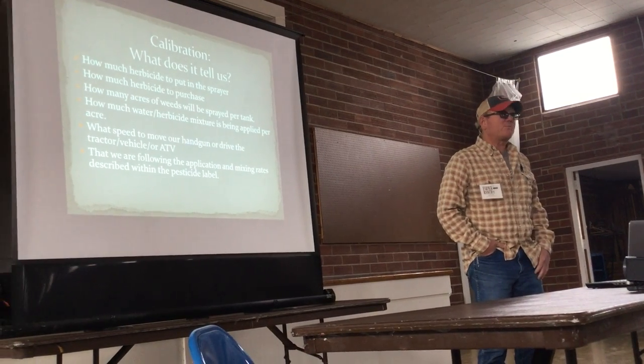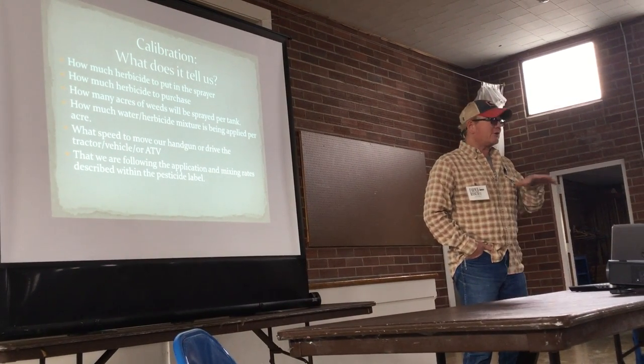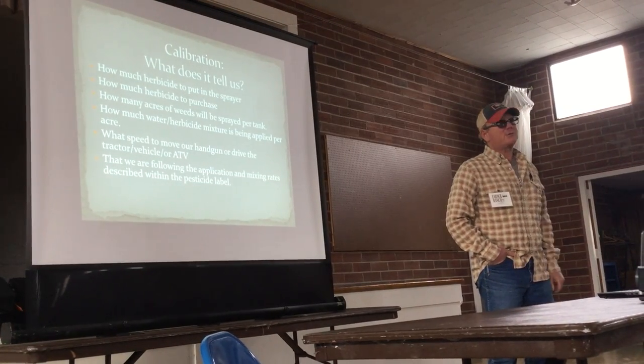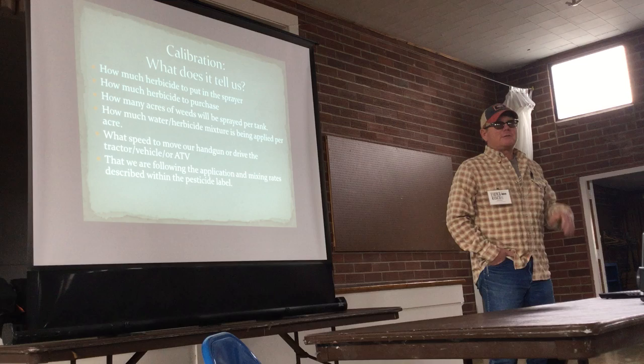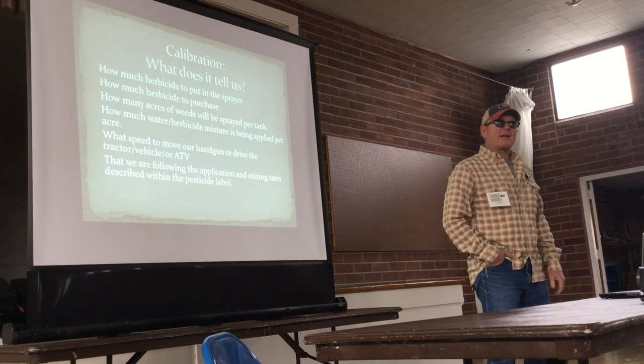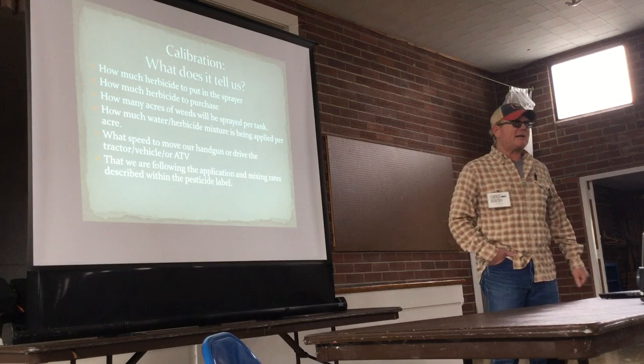I work with the program — backpack crews. We go to square areas, the roadless areas where there's small infestations. But I also do all the outreach, so not just these kind of engagements, but civic crews and school classes, all that kind of stuff, and teach calibration.